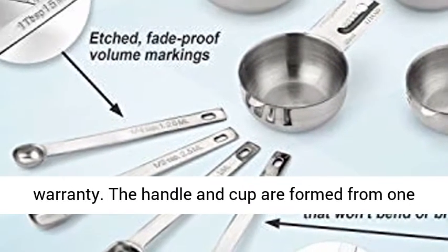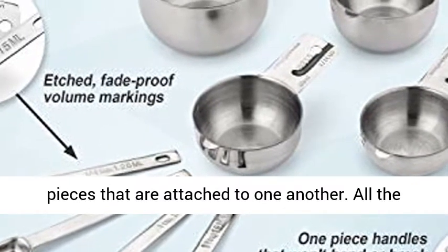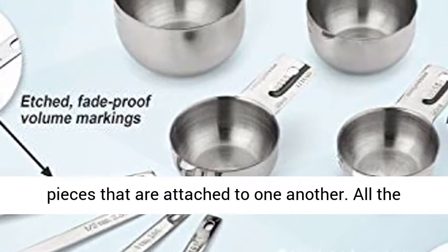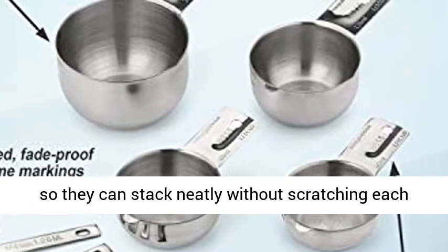The handle and cup are formed from one continuous piece of metal — they are not separate pieces that are attached to one another. All the measuring cups have a tab opposite the handle so they can stack neatly without scratching each other.